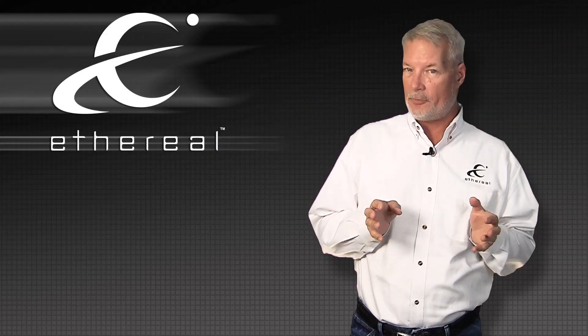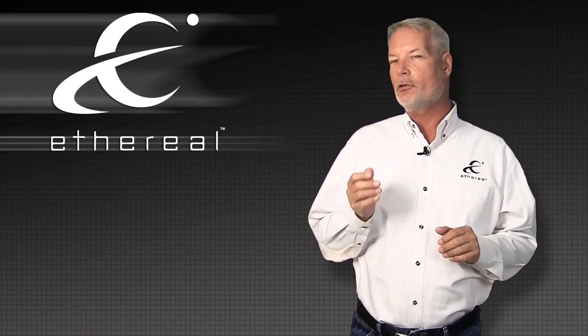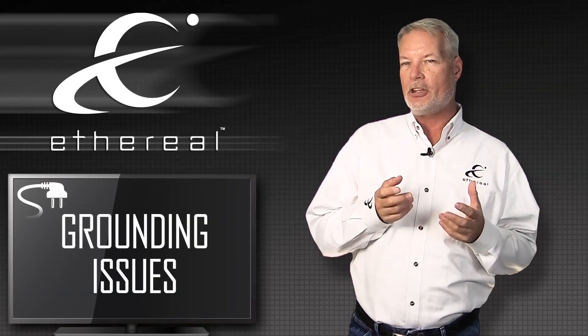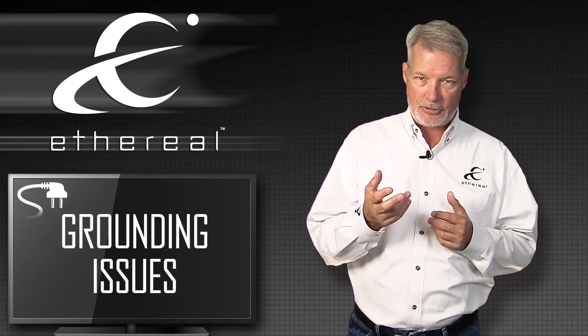Welcome to another episode of Adventures in HDMI. Today we're going to cover best practices in dealing with grounding issues and 110 volt problems in your HDMI installations.